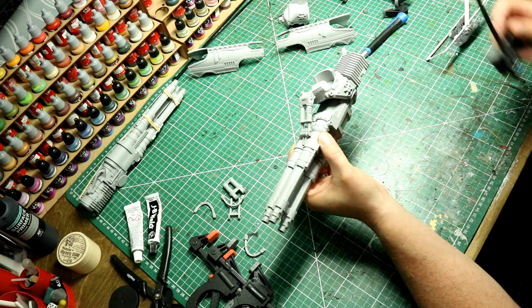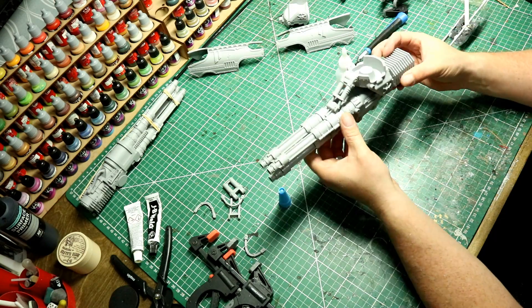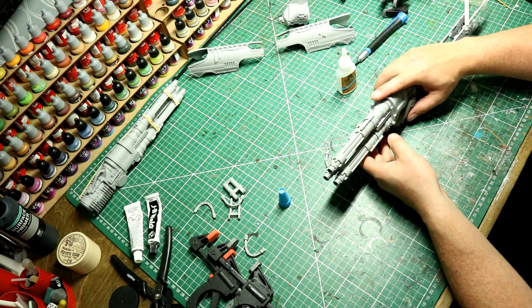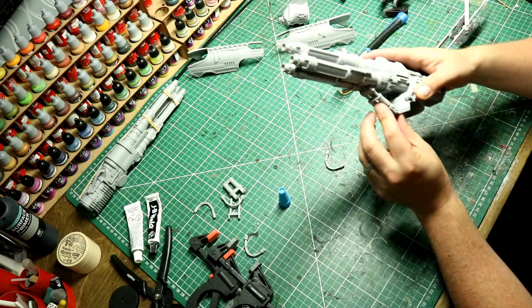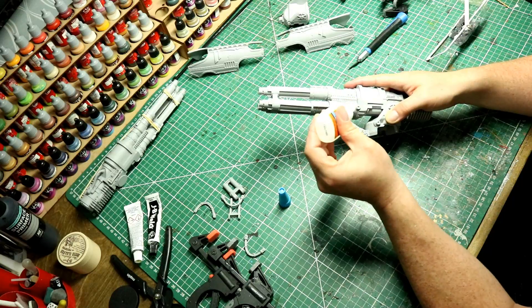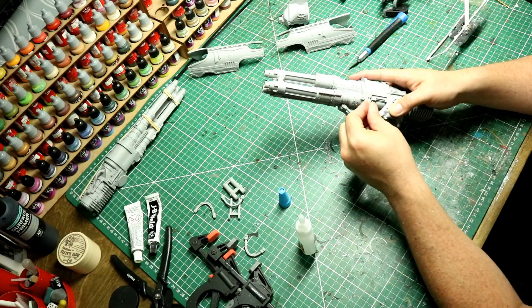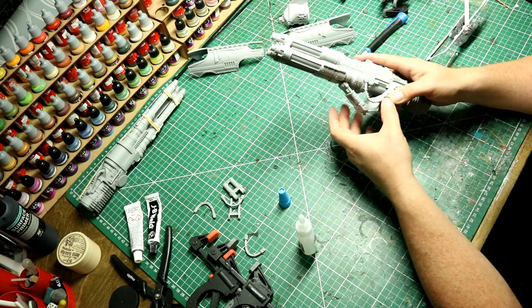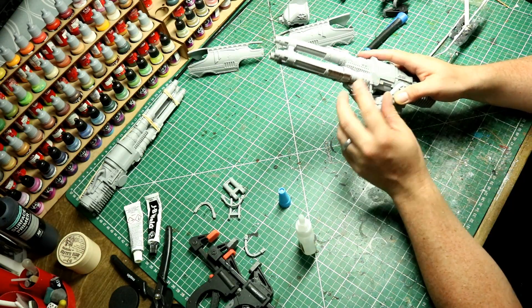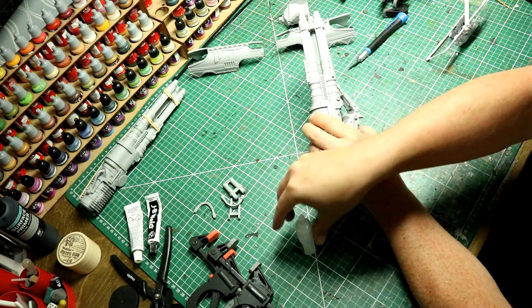I'm pretty happy with the position everything's in. I was tempted to try and clamp it but it's a little bit too awkward - there's too much detail and bits sticking out - so I didn't go with that. Testing it, it does feel like it's going to hold on its own weight. So we can actually get the side cables on. The position was quite fortunate - I didn't have to heat bend these cables as there was a slight extension of the cable with enough flex in the resin itself, so I didn't have to worry about heat bending and moving those about.